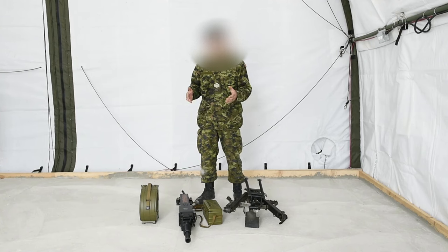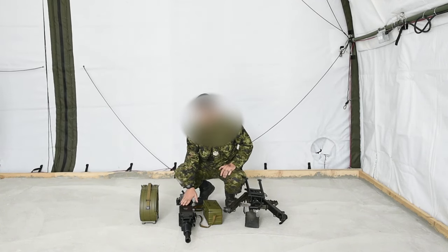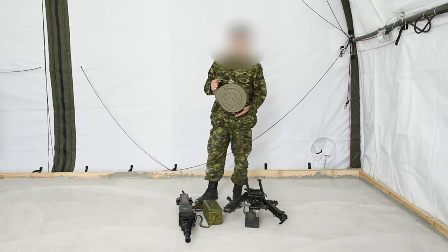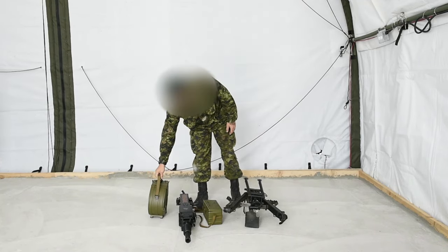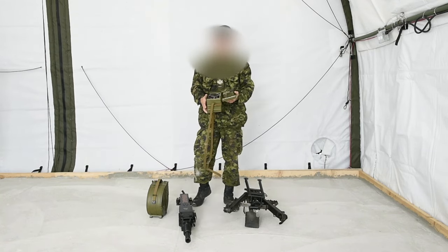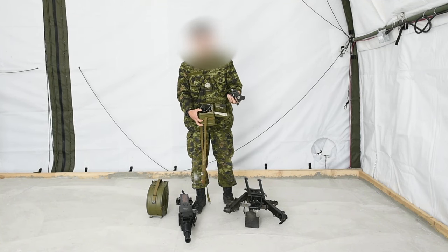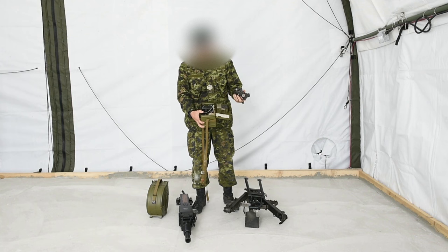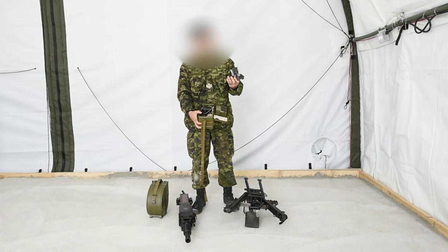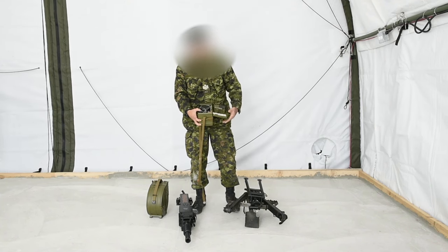You have the base assembly, you have the sight box right here, you have the main weapon, and you have the ammo box, which we've nicknamed the snail. In the sight box, you'll see the sight itself — it pulls right out. It's extremely similar to our C2 sight, and you have a battery pack, which actually powers this if you want to use it at night. They don't use the sticks.